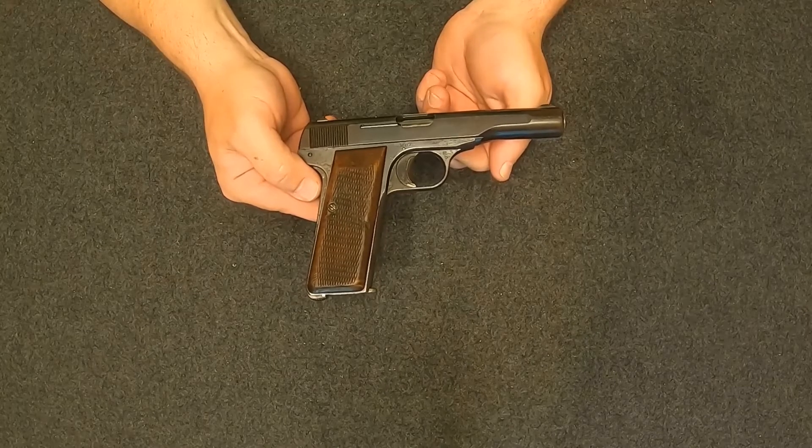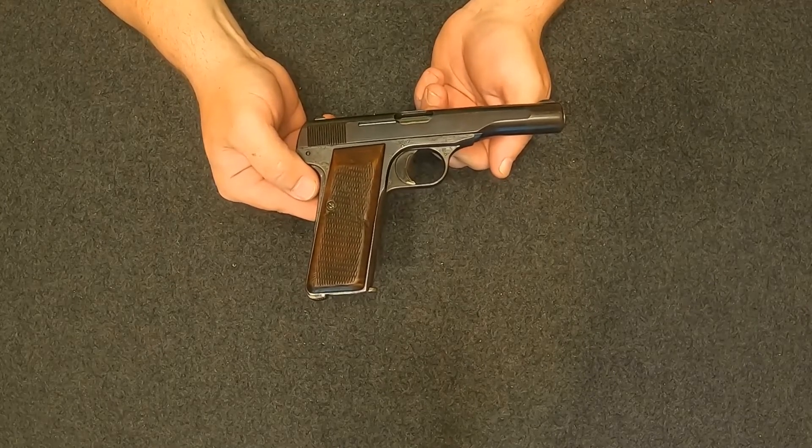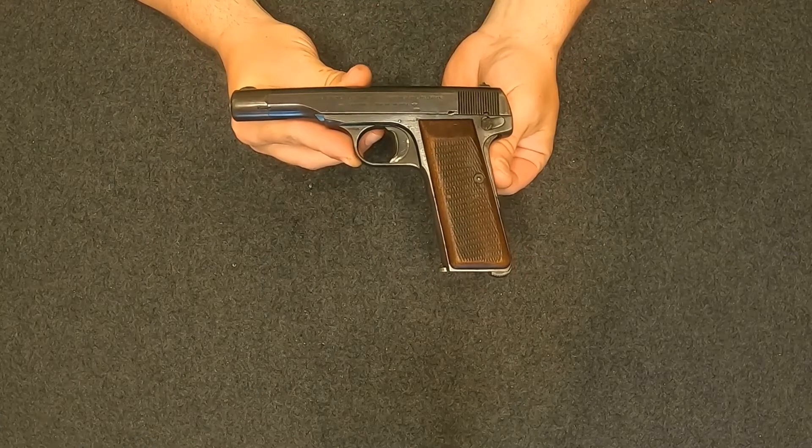Hey guys, this is Patty B within the hauler. I got another firearm I'd like to share with y'all. This is my FN Model 1922 chambered in 7.65 Browning, or what we call in the United States .32 ACP.